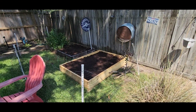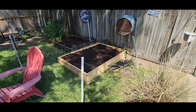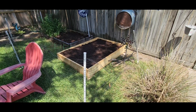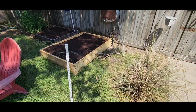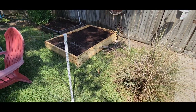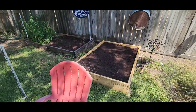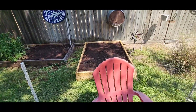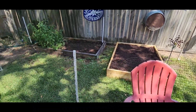All right, got the compost, got the manure, got the garden soil, and then mixed in with the garden soil got the peat moss. I just threw together this little mesh fencing to kind of keep the dogs at bay from the gardens — they've never gotten in them, but it just kind of gives up some space and keeps them out.